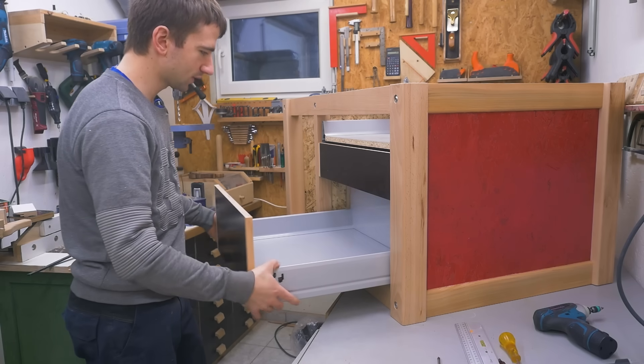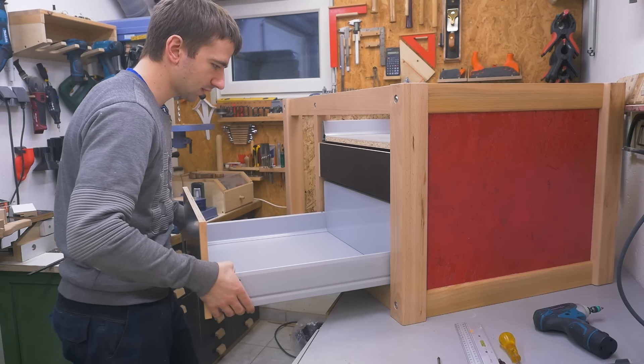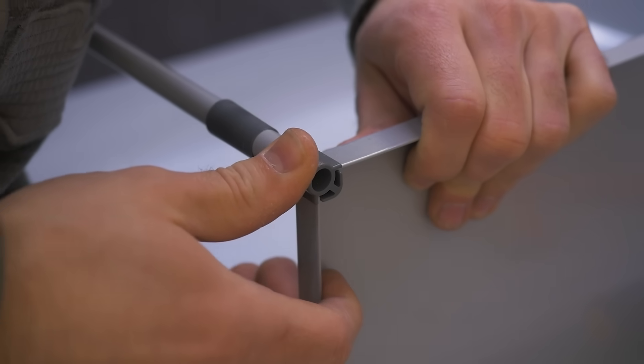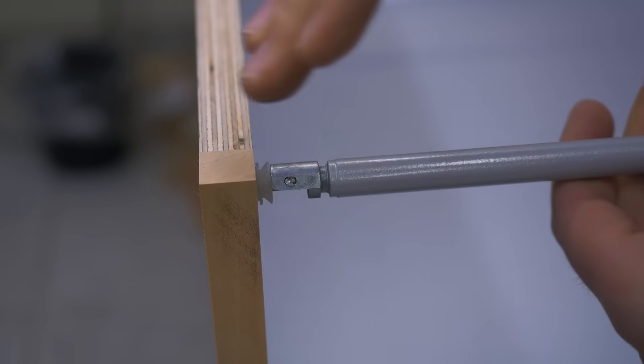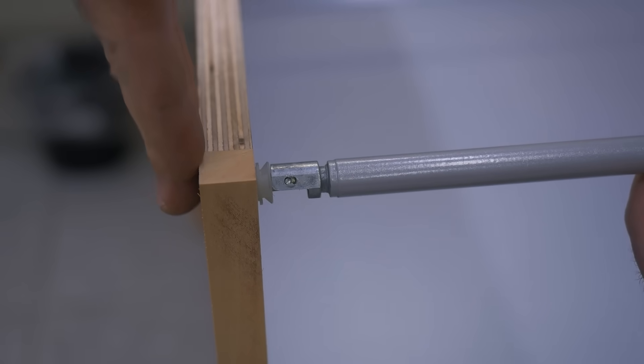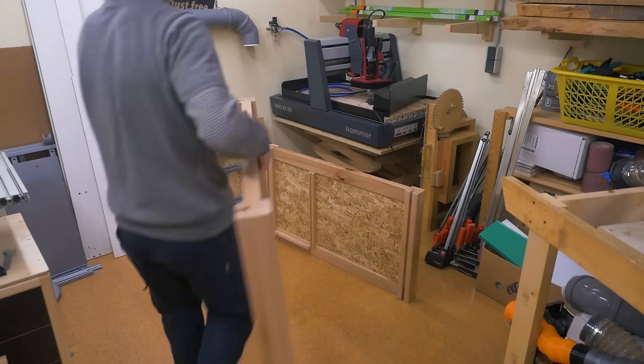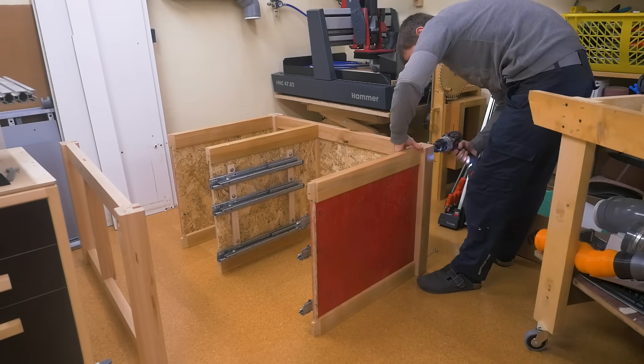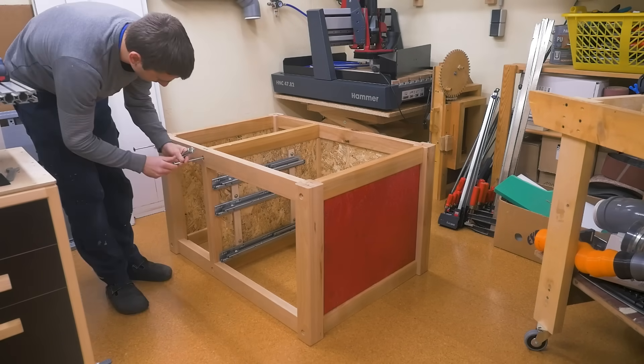Removing the drawers is pretty simple — just lift up and slide it out. By rotating the rod you push or pull on the front and can adjust the tilt. The assembled cabinet is heavy and too big to fit through my shop door, but I can take it apart and assemble it again elsewhere in about 10 minutes.